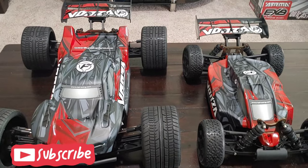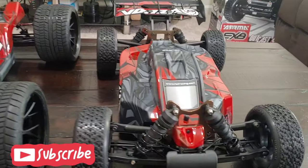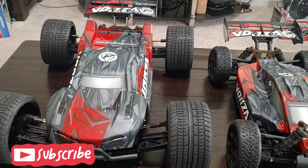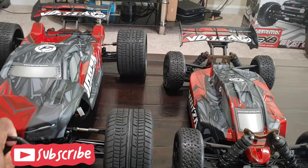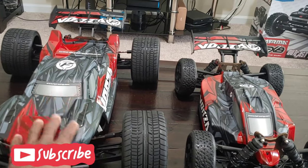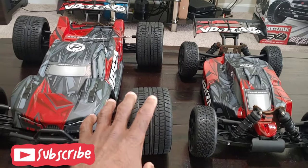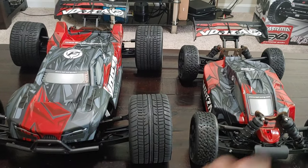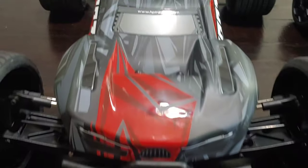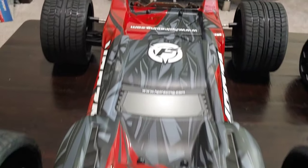Just a quick video — I want to show the HPI Vorza buggy and the HPI Vorza truggy. I'm glad HPI did this; I really wanted them to do this. There are slight differences — these are the non-S versions. They do have three versions: this version, the S version, and the nitro version. I'm happy HPI came out with these, and they have some really nice looking bodies on them.